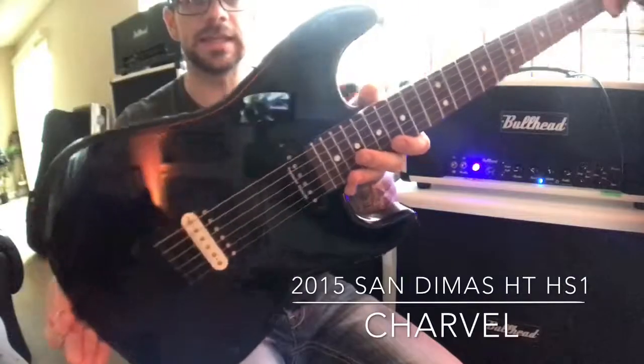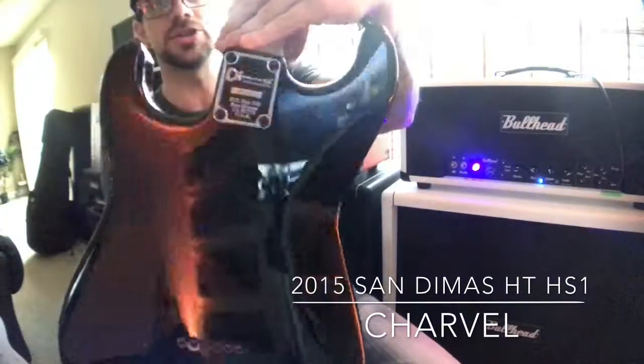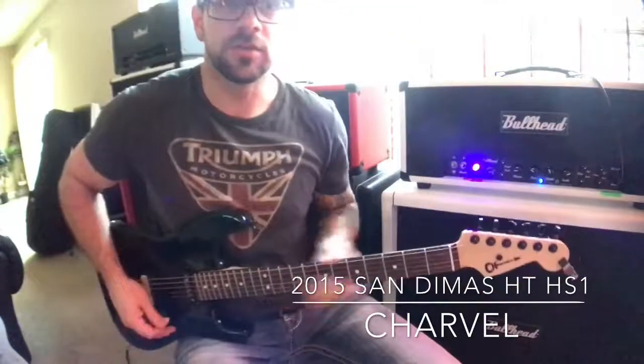Neck pickup. There you go. She's a beaut. She's clean and shiny. Beautiful. Cool. Enjoy.